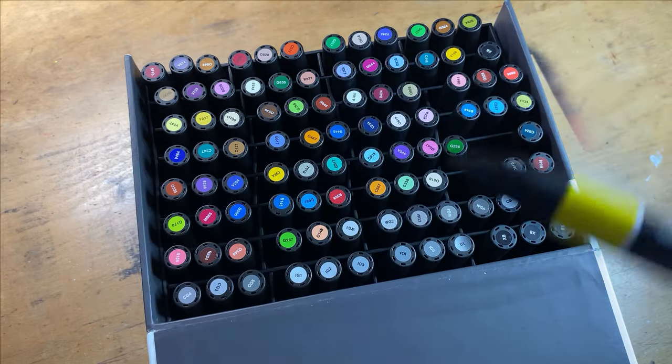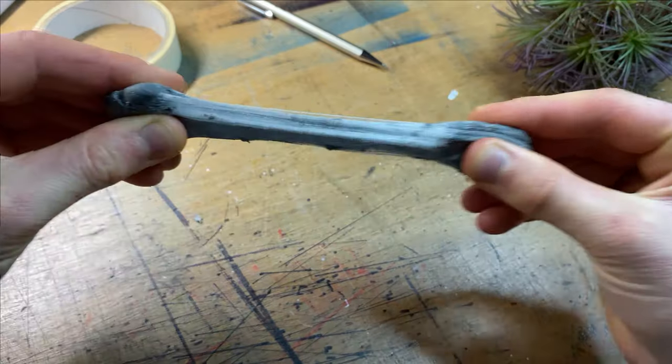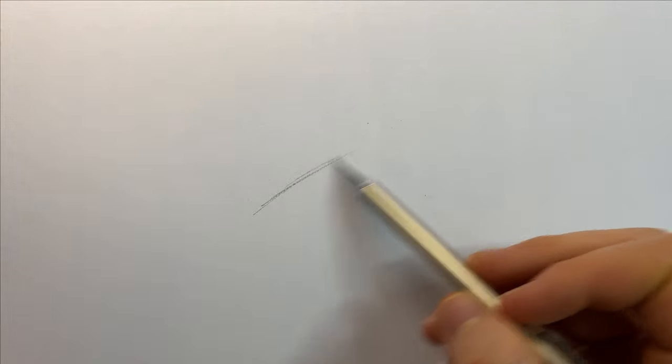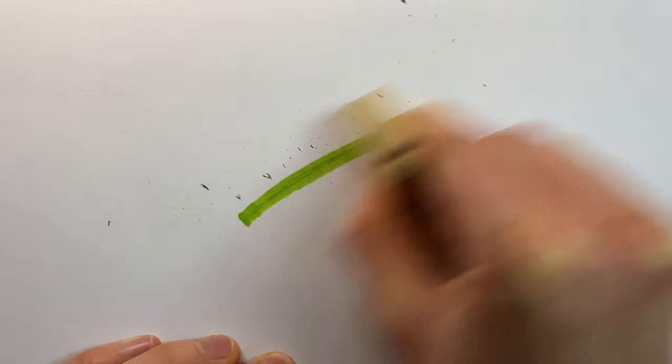Before going over the alcohol markers I erase all the grid lines and also go over the entire sketch with a kneadable eraser to remove any excess graphite. Something you may not know is that when you go over graphite with alcohol markers you can no longer erase it, so if you've got dark lines everywhere they will show through in the final result — and you do not want this.